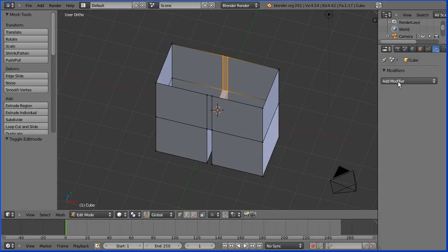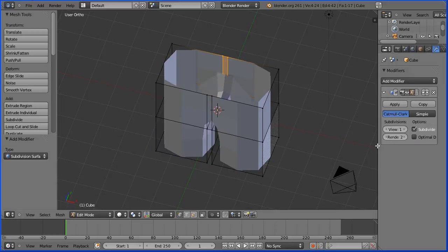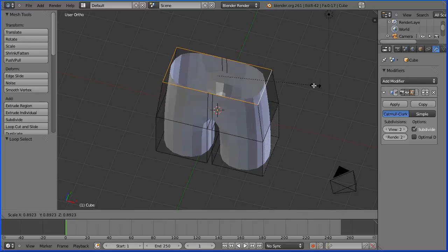To shape the model and to add geometry I'm going to add the subdivision surface modifier. I'm going to change the level of subdivision to 2. I'm going to draw in the waist so I'm going to go into edge select mode and holding down alt I'm going to select an edge — that selects a loop of edges — and I press S to scale to draw in the waist to about there.